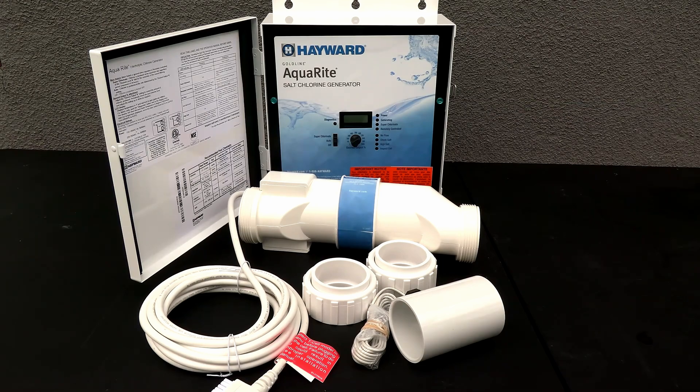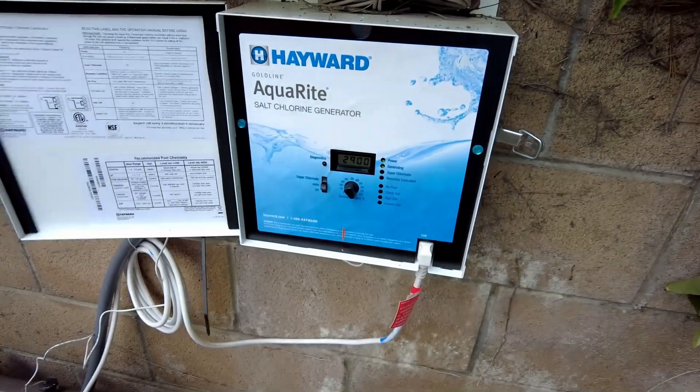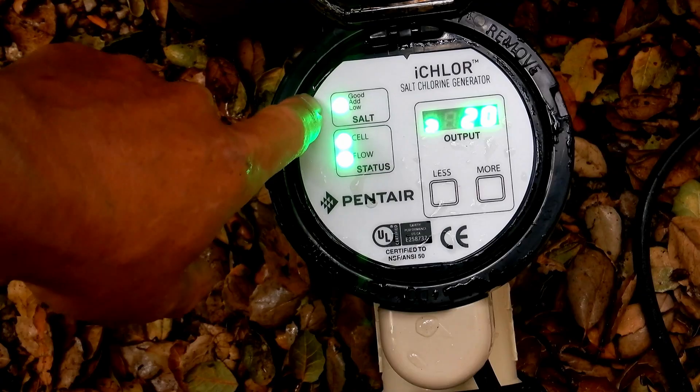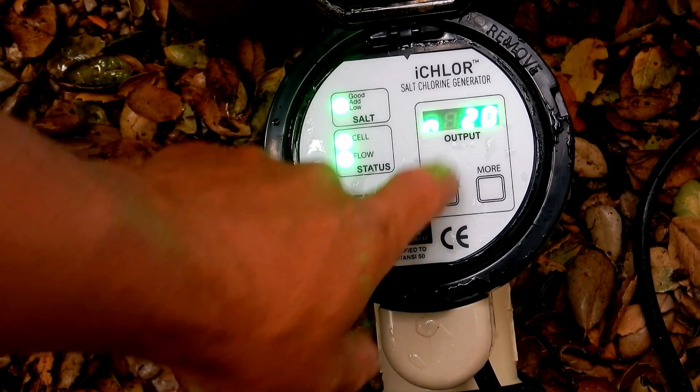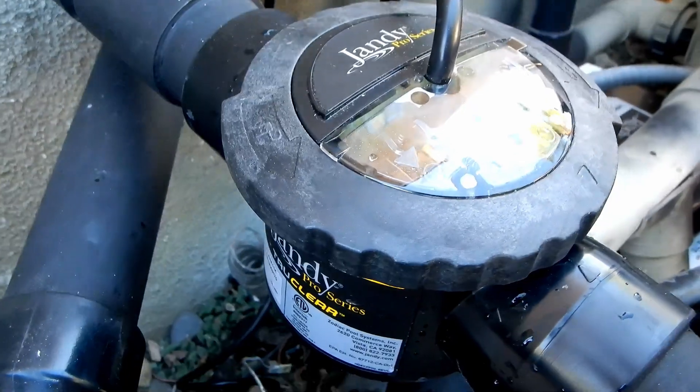If your pool has a salt water generator, generally you don't need to add any other chlorine product to your pool. The salt water generator should produce enough chlorine each week to maintain the proper chlorine level, and that's why pool pros and homeowners like salt water generators — it makes adding chlorine to your pool simple and easy.